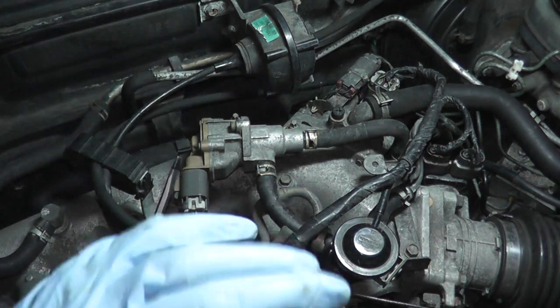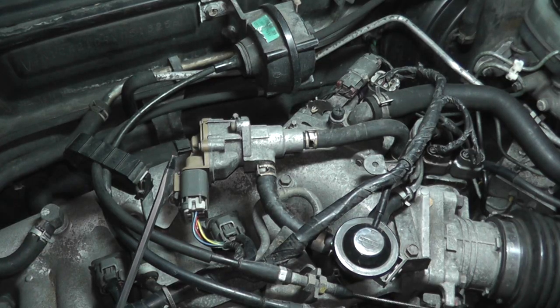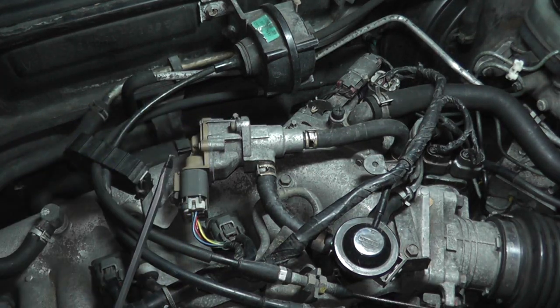Once you've performed all of these tests, you can pinpoint where the problem is, correct the affected unit, and you'll be back up and running.